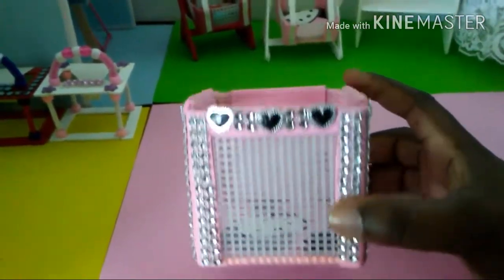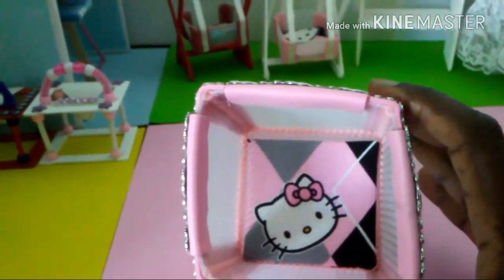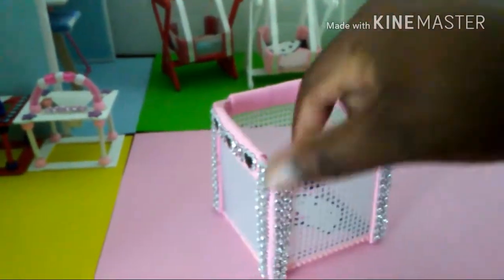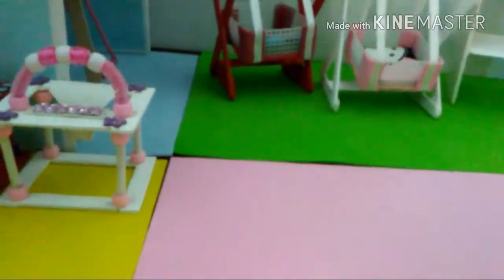Here's the Hello Kitty play pin — same concept, I just added some bling and some black heart bling to match the inside of the play pin, and it's like that all the way around.